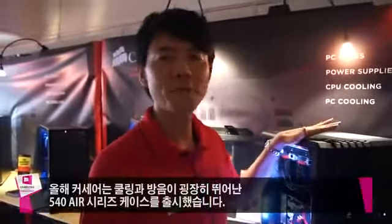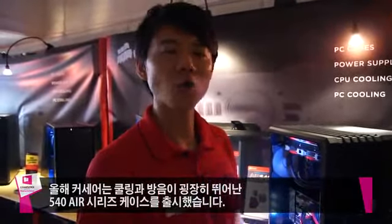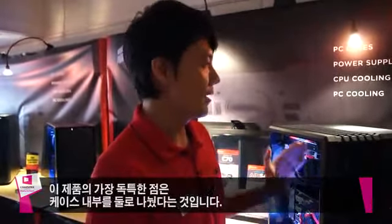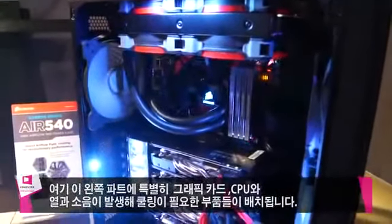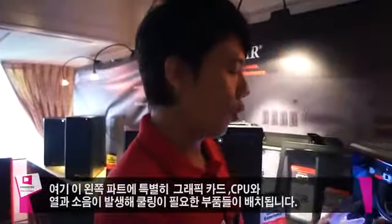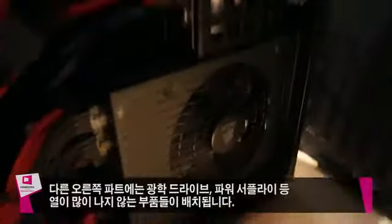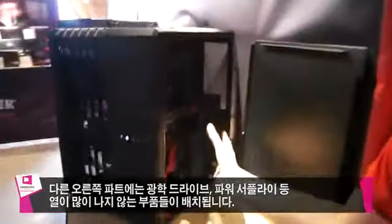Welcome to Corsair. This year we launched the new 540 Air series case, specifically designed for the best cooling and a quieter case. The best thing about it is we separate it into two different chambers — one to cool down all the GPU cards, CPUs, and components that create heat and noise, and another part for the optical drive and power supply.